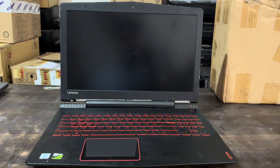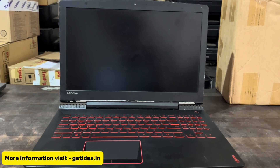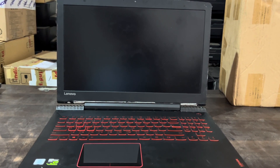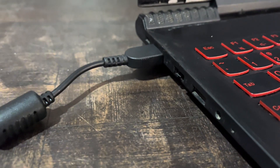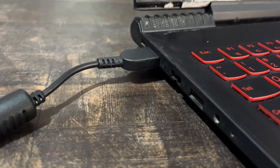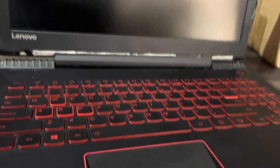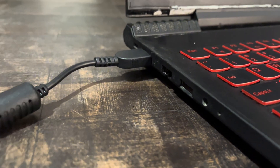Hi friends, today in this video I will show you how to fix a laptop charging light that is blinking but the laptop is not turning on. This is my Lenovo laptop with the same problem — when I plug in the charger, the red light blinks, and after pressing the power button, it is not turning on.